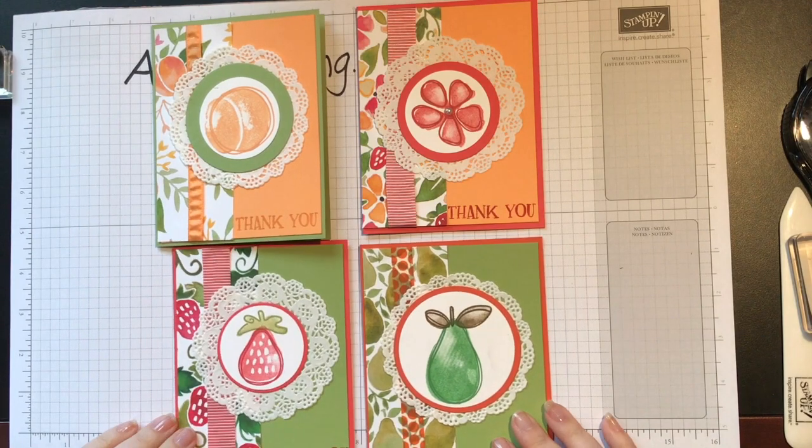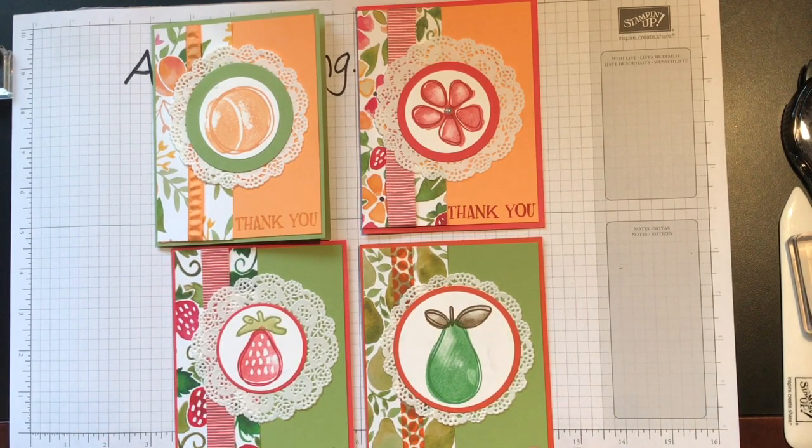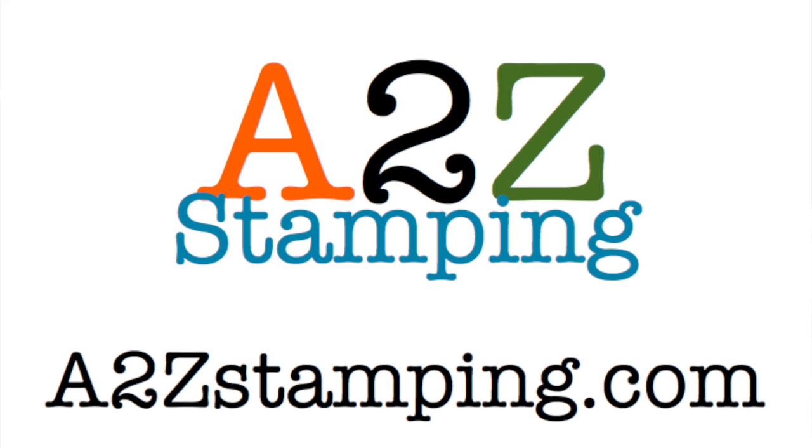They were so quick and simple, very easy to make. I hope you enjoyed this video on using the Fruit Stand stamp set. Thanks, bye-bye.